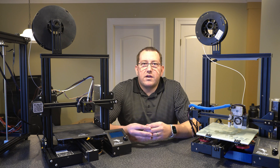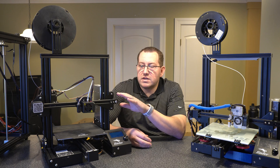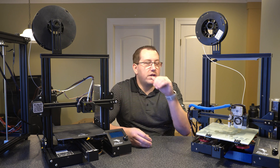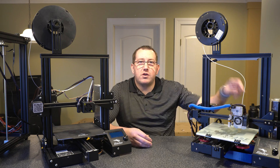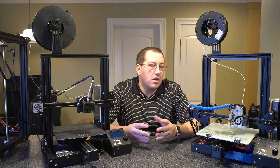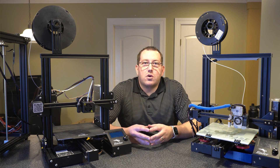I'll show you a couple of examples on how to tighten it with my Ender 3 Pro here with the actual stock setup. I also have a video where I covered installing belt tensioners, which I have on this printer — I'll mention that here briefly as well. I'll zoom in on both printers and give you some examples. So with that, let's go ahead and get started.